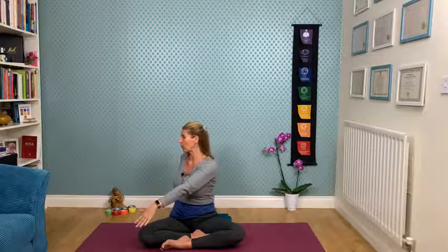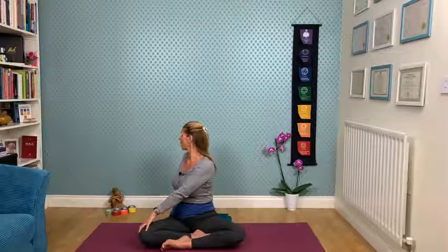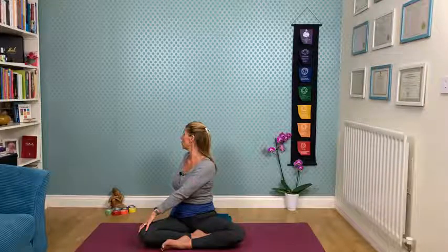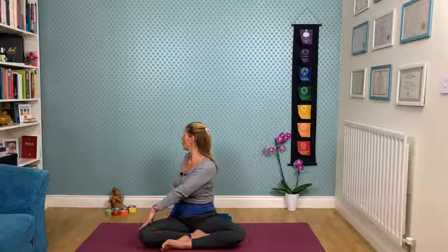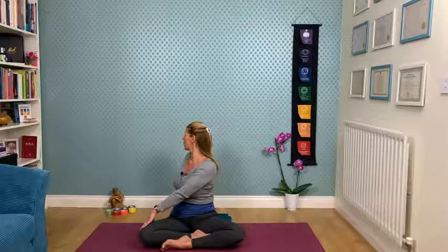Coming back to the center, reaching up and extending, exhaling, relaxing. In autumn and winter, when nights are longer and it gets dark earlier — that's a season when we are generally recommended to move slower, with longer holds, connecting more to the legs and hips. Inhaling and exhaling, releasing into that twist to the left — not taking too much effort, just enough to feel comfortable in the twist and breathing through it. Then inhale, come back to the center, lengthen up, reach up with the arms, exhale.